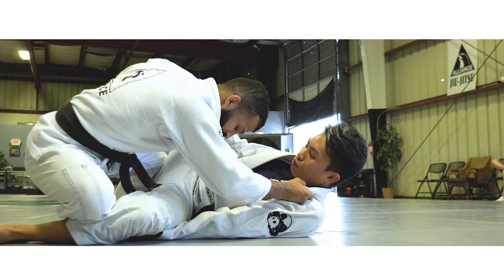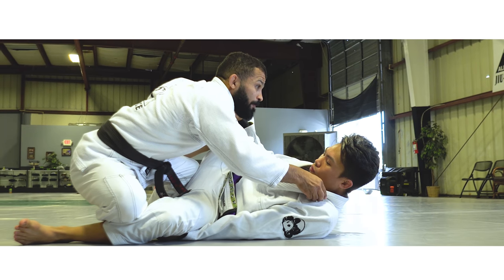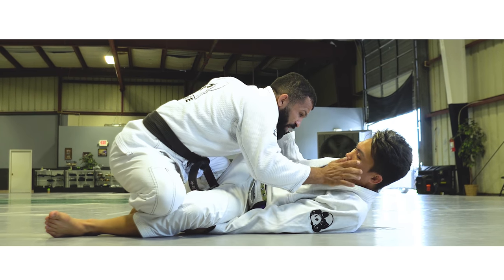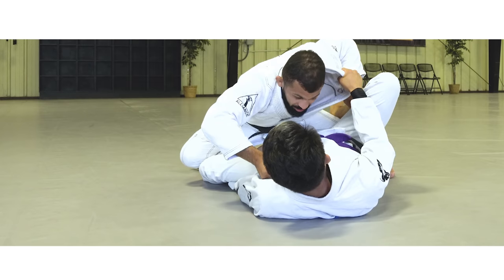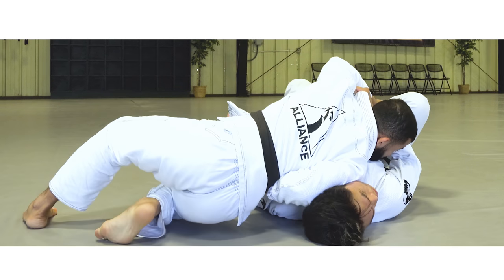As I slide my shin to shin and feel him letting go of the grip, it's time to pass. I'm going to bring my chest to his chest lower over here. I'm going to open my elbow, drop my shoulder and jaw — because he's looking away to the other side over here. Look how I'm going to start bringing my chest lower, then back step, and drop my shoulder.